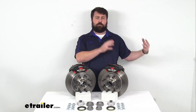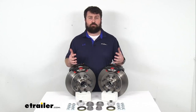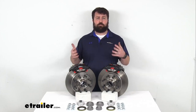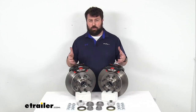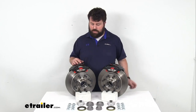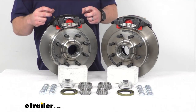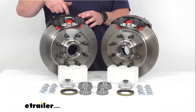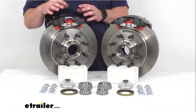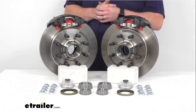Upgrading your trailer from drum brakes to disc brakes is going to have several different benefits as far as performance goes. It's going to dramatically shorten your stopping distance and it's also going to make your braking much more smooth and controlled, so you're not going to get that push-pull feeling that you're used to with your drum brakes. These do use ceramic brake pads that are going to increase the stopping power, and there is a large two and a half inch diameter stainless steel piston here that provides fast responsive braking — definitely an improvement as far as performance goes.